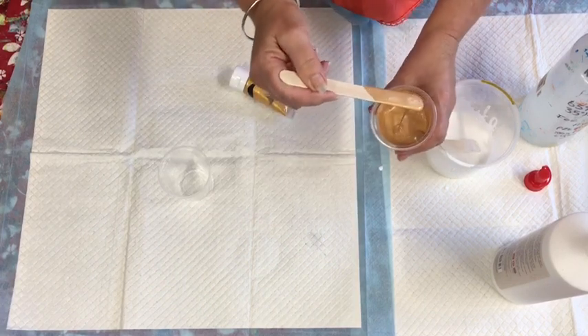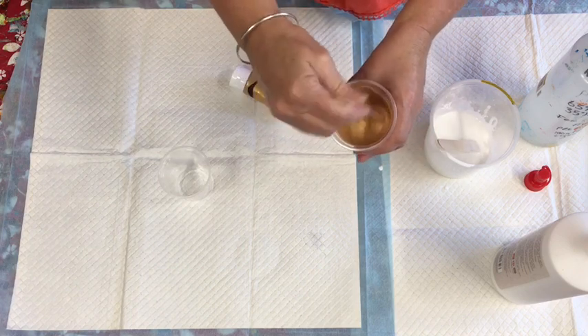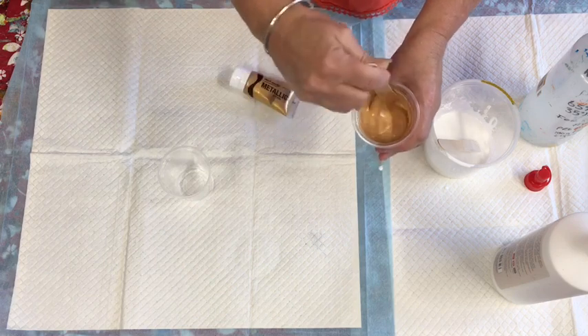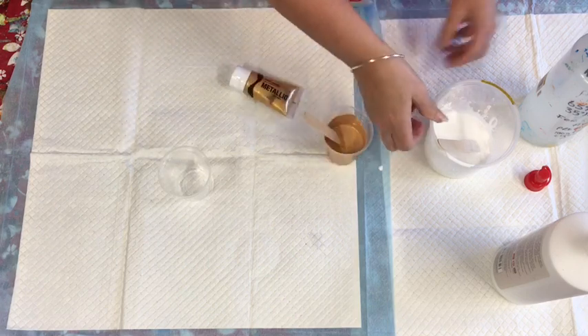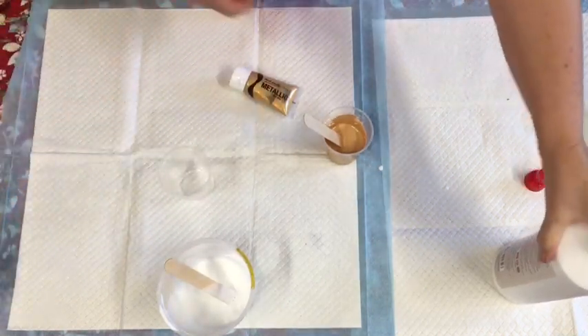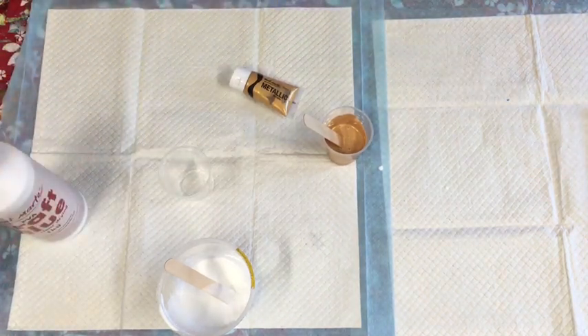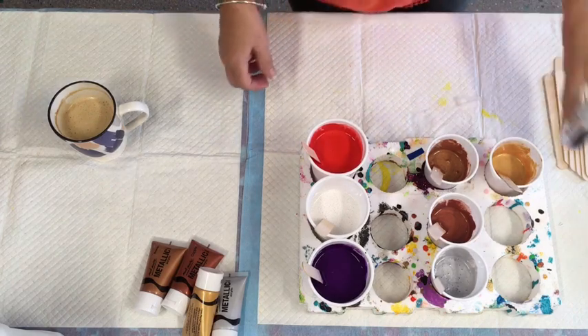I'm going to leave this - this is just leaving a bit of a trace - and we're ready to get the other ingredients and move on to the next stage. I just wanted to show you what to do if you wanted to mix your own pouring medium with the Montmartre glue, and it's quite a reasonable cost.